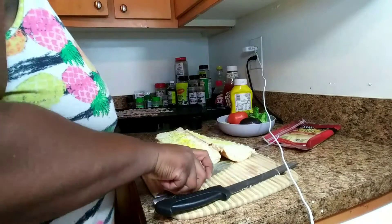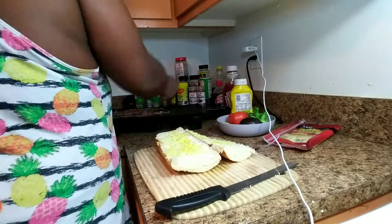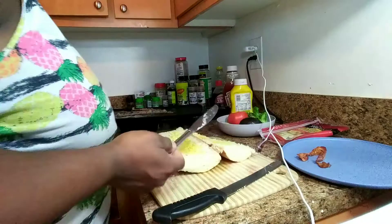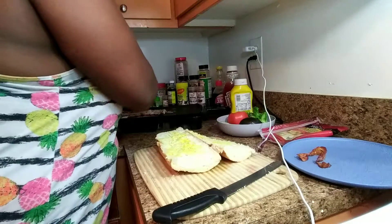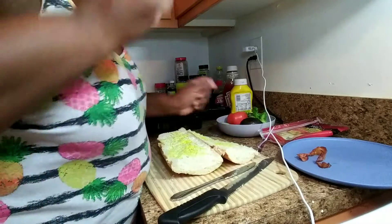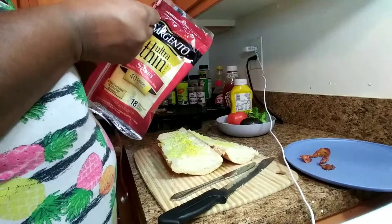Let me just flip my bacon real quick. Some of them are getting browner and done quicker than the others. I'll let the rest keep cooking and we'll keep moving on. I do like to put my cheese down first.